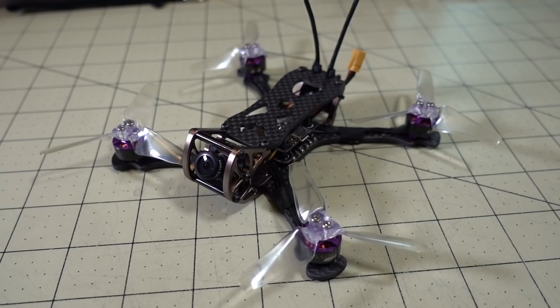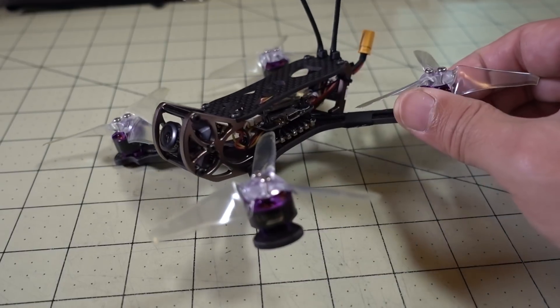In this video we're going to be checking out the Lism RC LS X140. This is the pre-built model, or the bind and fly. It comes in a bind and fly and a plug and play. This one here is the bind and fly with the XM Plus receiver.